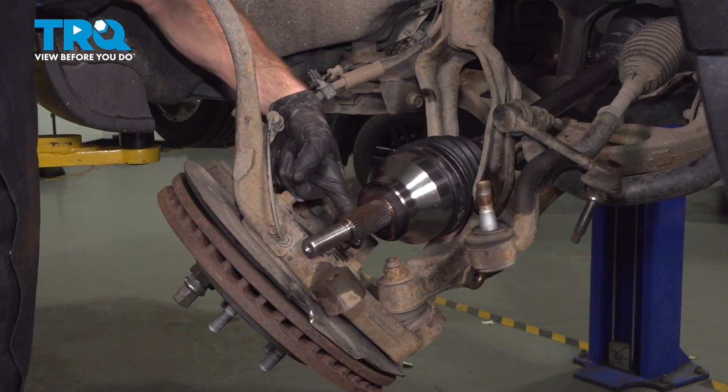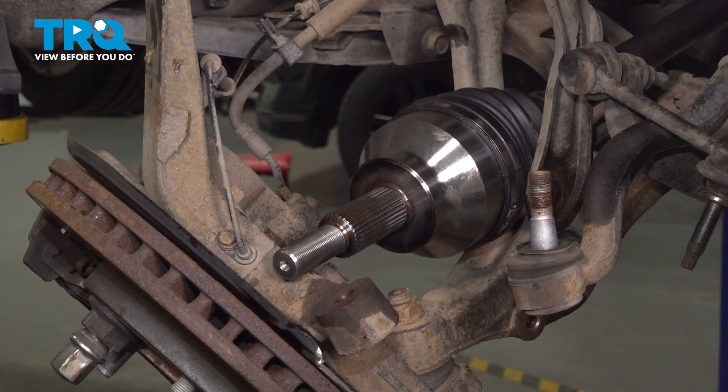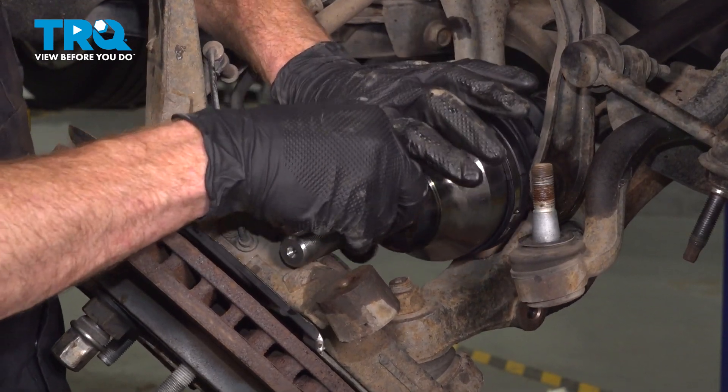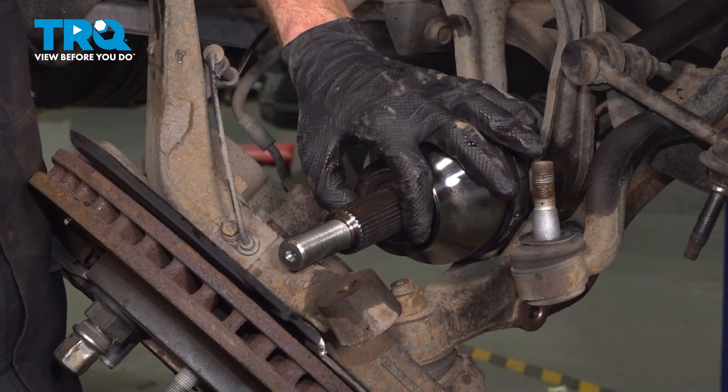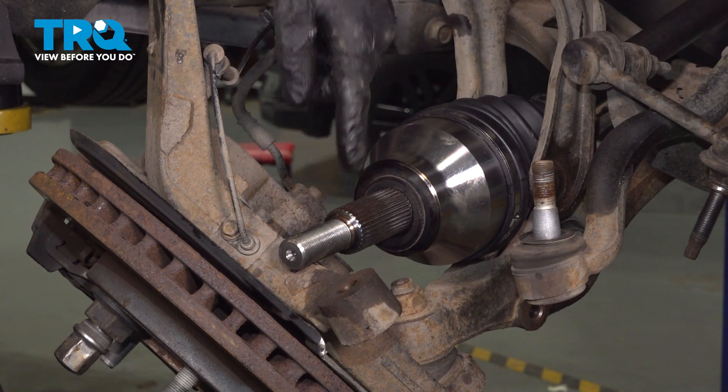Apply a light coating of anti-seize on the splined area for the outer portion. Once you've done that, we can take this and slide it in along the backside of the wheel bearing. We've applied our coating — install the spacer right over this area. Now we're going to flex this and bring it in along the backside of the wheel bearing.